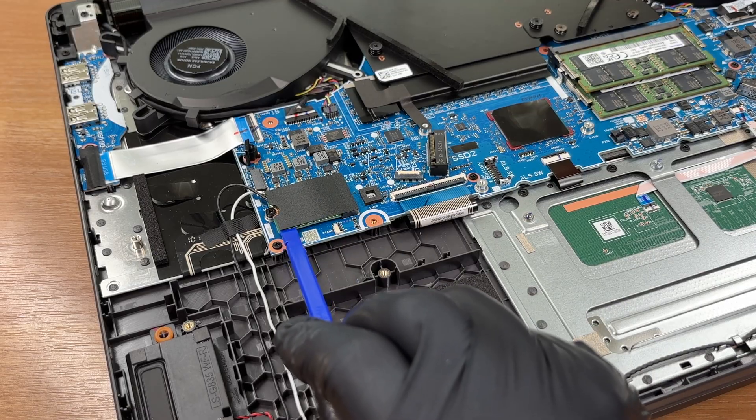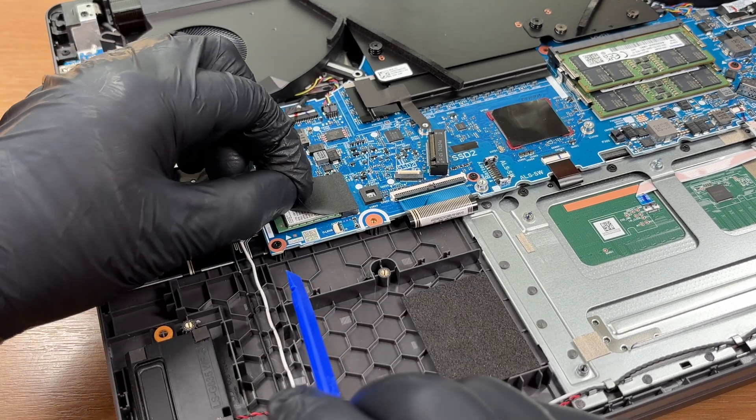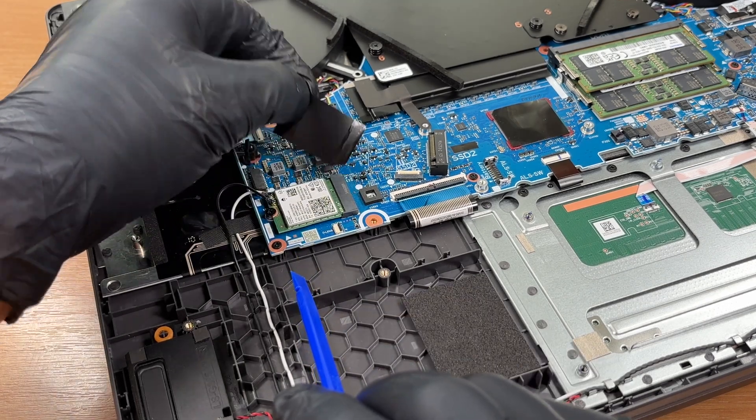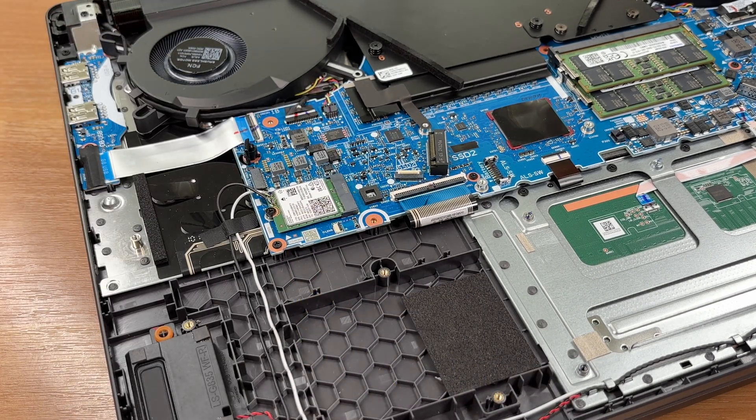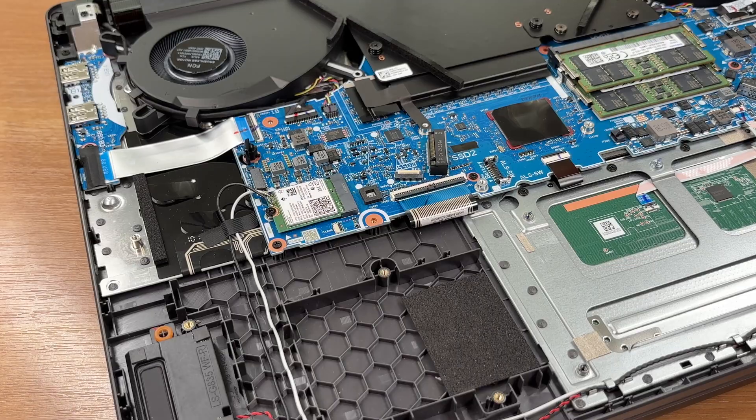Here is the Wi-Fi card. It's a Wi-Fi 7 2x2 module for multi-gigabit wireless speeds. It can be removed by undoing this screw, but we'll leave it in place.